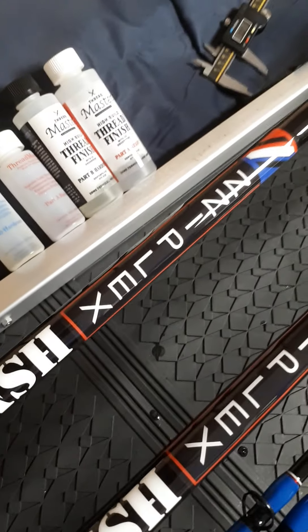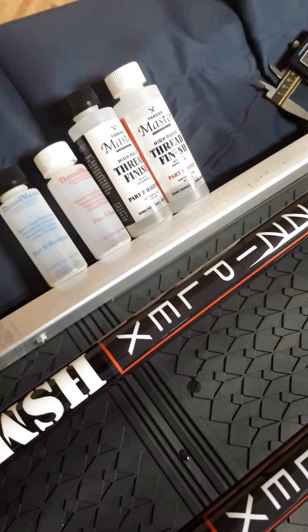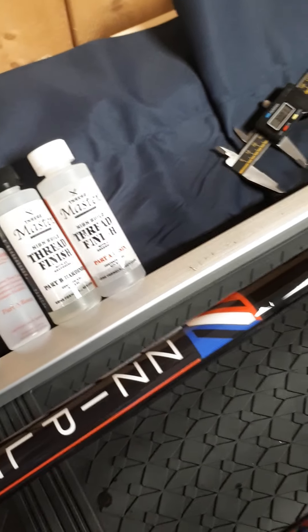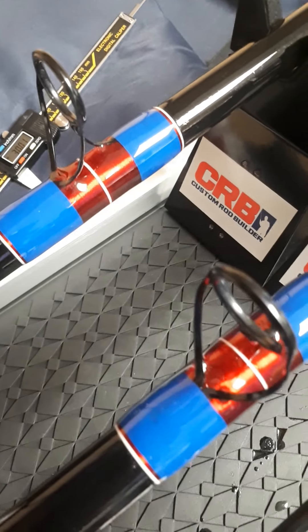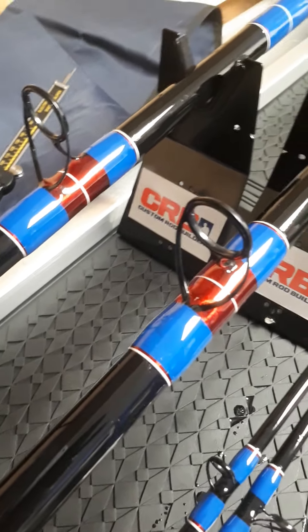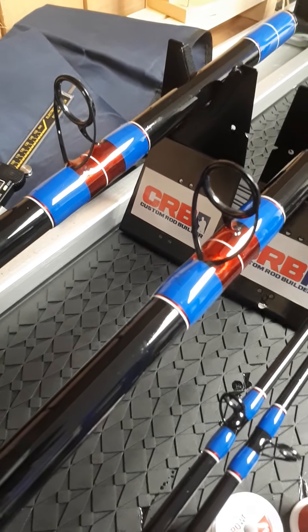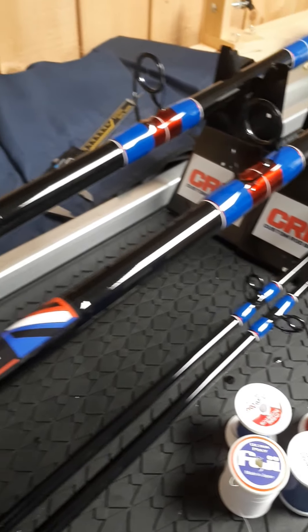I've applied this on top of the decals as well. Look at that lovely finish - it's level, it's glossy, there's no bubbles in there at all. There's a bit of dust on the blank but you're going to get that because the rods have been sitting there. Generally, across the decals and across all the guide feet and the butt guides, you just get a lovely shiny glossy finish. I'm well pleased with that, and that is how I do the butt guides - I hope you've enjoyed that.